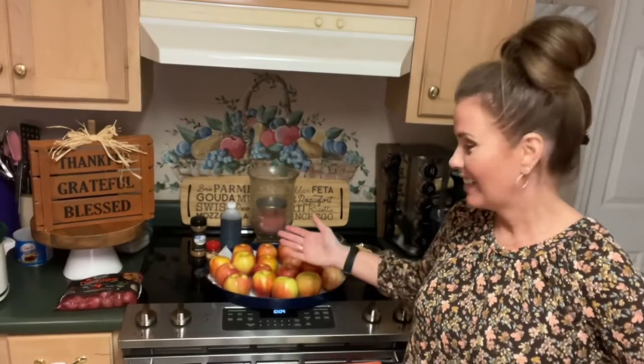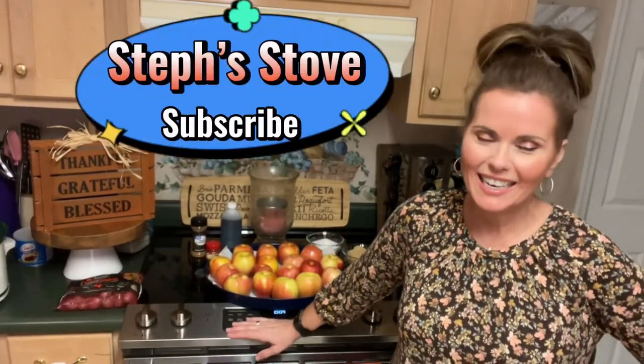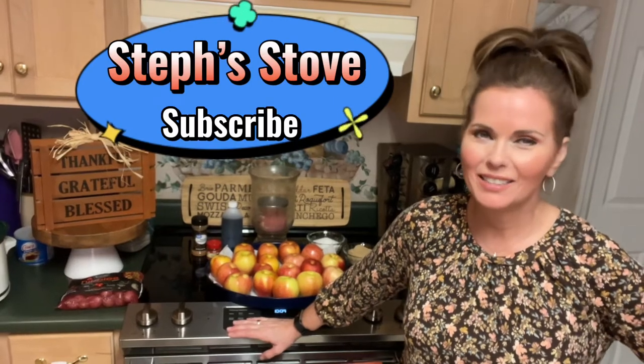Hey guys, I'm Stephanie and this is Steph's Day. Today we're going to be making some great apple butter just as the season turns to fall and we get used to all the wonderful fall things. Now in South Georgia it's hot — still in the 80s — so it's kind of hard to think fall, but we still get excited over the fall time and the wonderful fall flavors. So let's get ready and make this great apple butter recipe. Let's go.